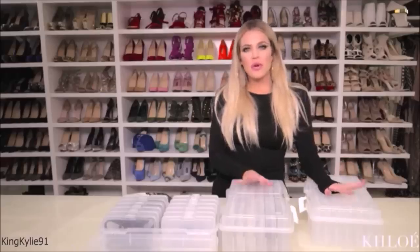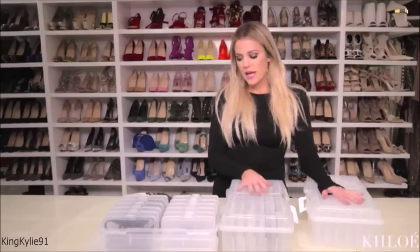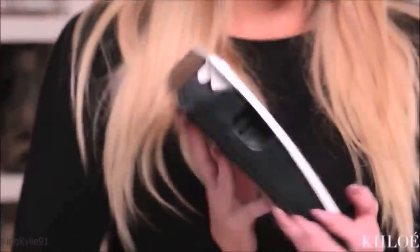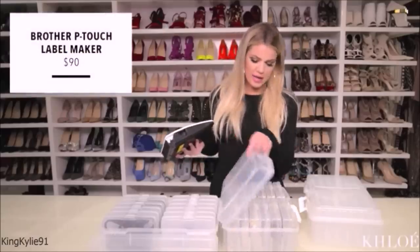Same thing with earrings — you could categorize them as gold earrings, silver earrings, however you want. Whatever makes it easy for you to save five minutes in the morning when you're on your way to work. This takes an hour max to do originally. You're taking pictures — which you're going to do anyway in a selfie — printing them out, taping it. And I am obsessed with label makers. I just wrote 'earrings' on here and labeled it.